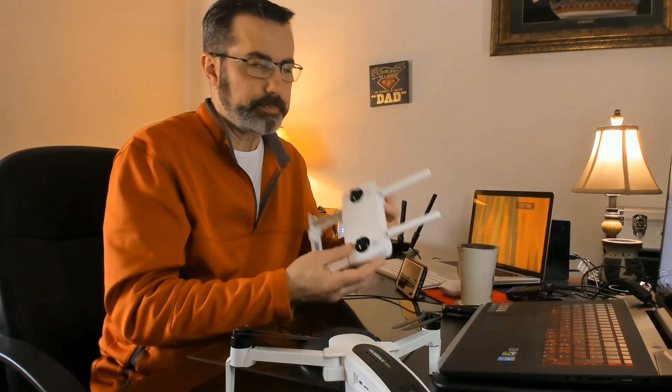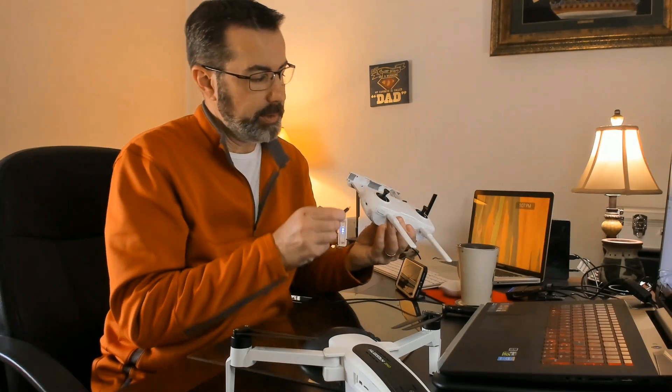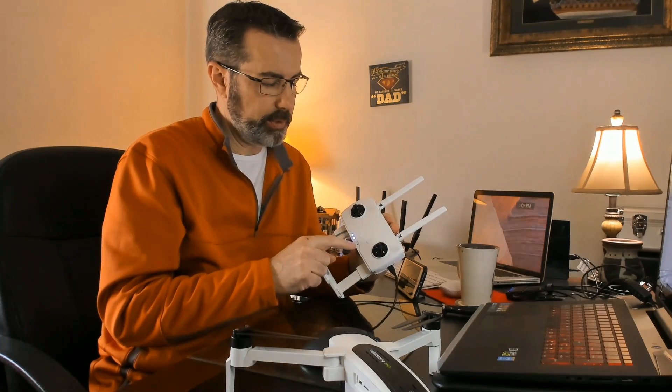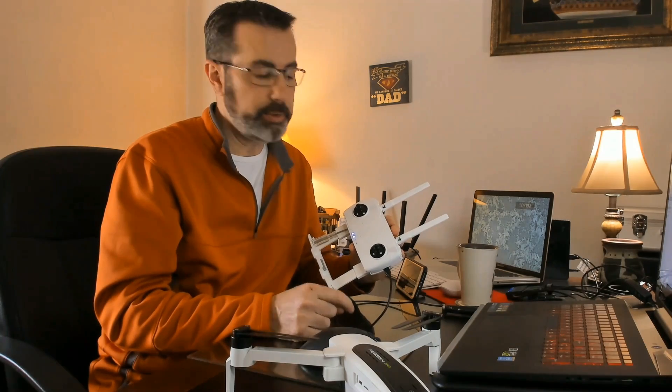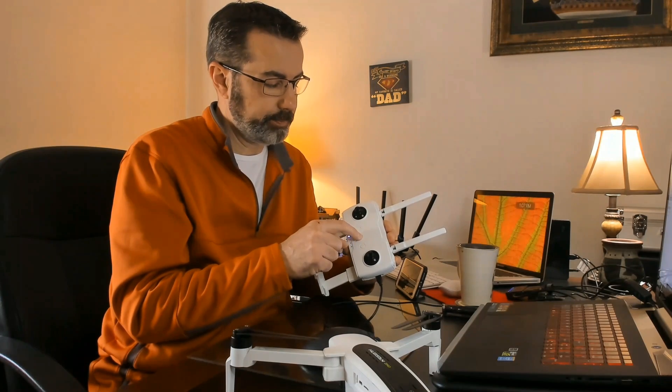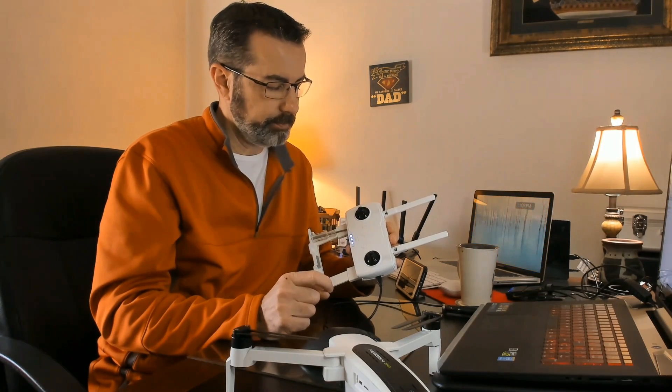We're going to take the micro USB and stick it into the side of the controller, then power on the quad. When we hook up, you can see there are lights like it's charging. But we need to turn it on so we can connect to the tool. Now we hear a beep on the computer that we are connected — but I keep hearing that beep repeatedly.